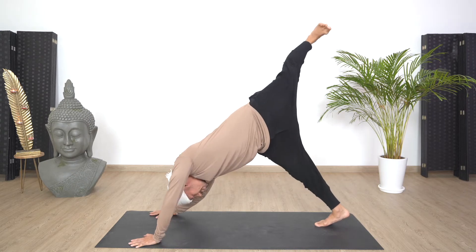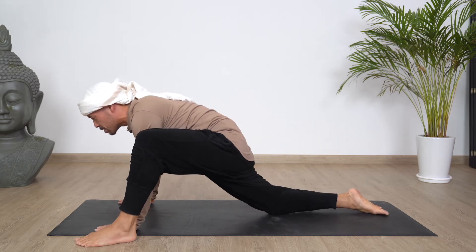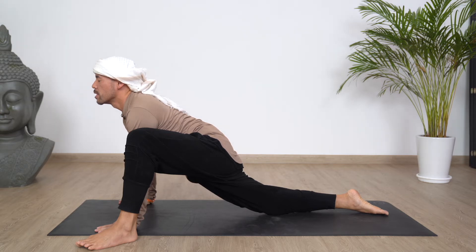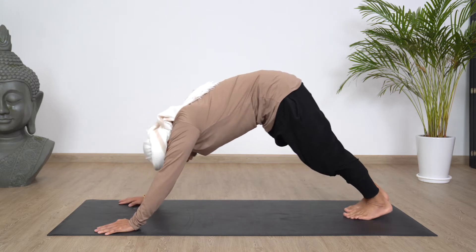Lift the left leg up nice and high in the sky. Step forward outside of the left palm, right knee is down, feet out and push forward and up. Inhale, breathe. And now place the right foot back down, come back into downward dog.